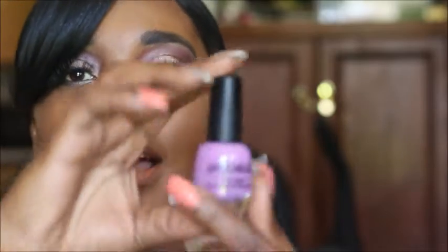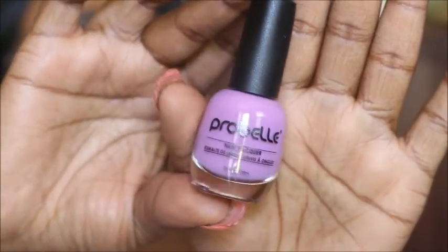I also got a nail polish, which they have it nicely packaged. It's really cute. And since spring is here, this is a nice purple lilac color. This is so pretty — the color is beautiful. It is by Probell. It's the Nail Lacquer and this is in the color 'In or Out.'